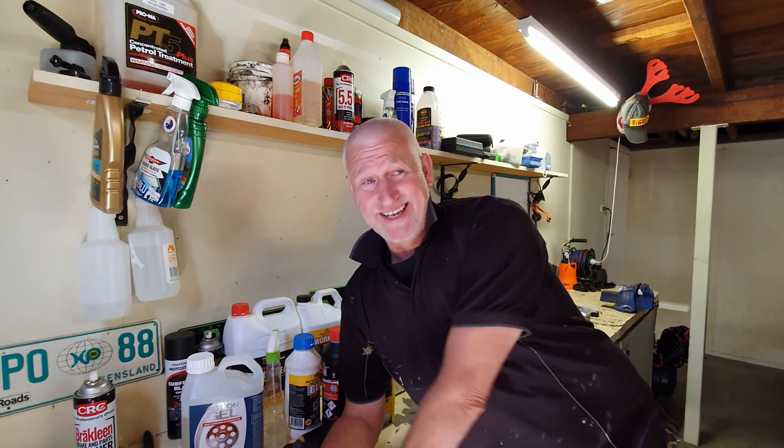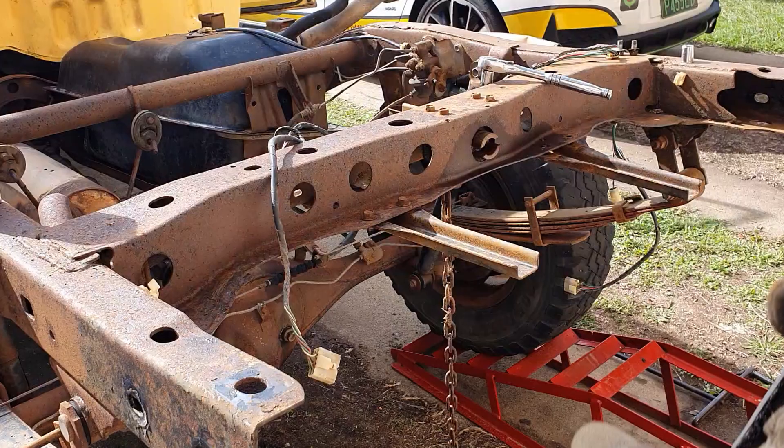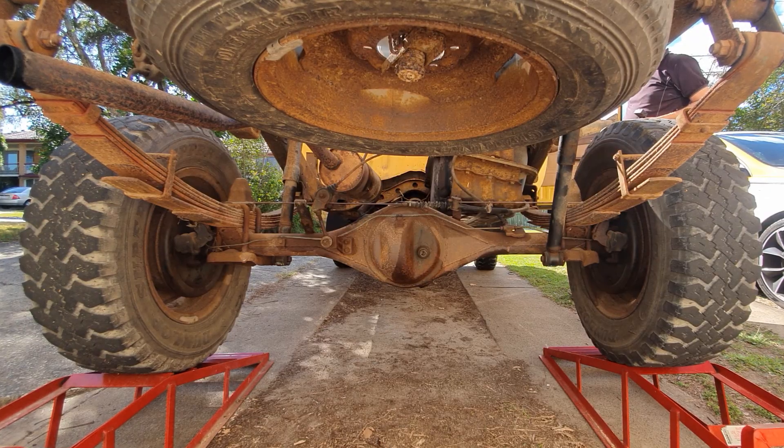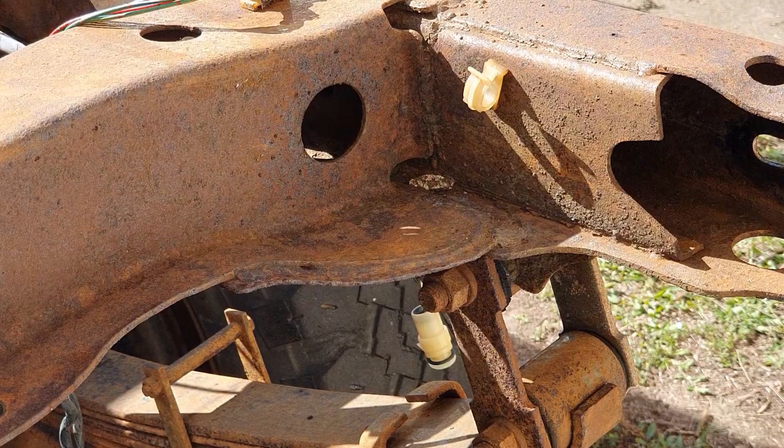Hey everyone, welcome back to Flip My Ride. We're talking rust removal in today's episode. The plan of attack at the moment is to get the back end of the ute sorted. The thing that's going to take a lot of time is the rust removal — and I'm not talking rust in the cab, that's a whole other storm coming. We're talking about the surface rust on the chassis rails, the diff, and everything else.